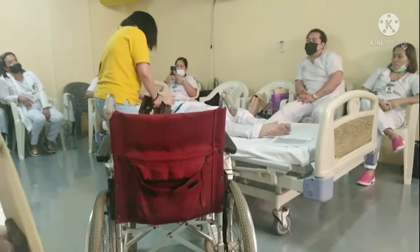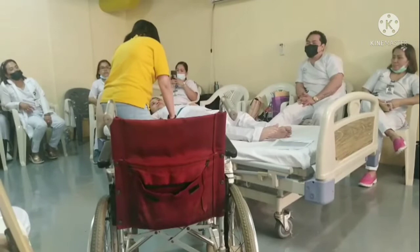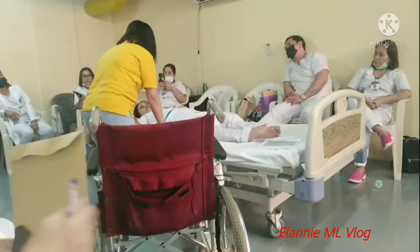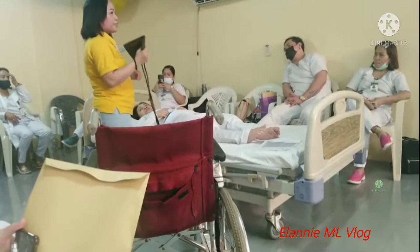Hello ma'am, what is your name? Okay, Cynthia, are you okay? What do you feel today? Are you feeling pain? Okay ma'am, I will transfer you to radiology to check your x-ray, okay? Is that okay for you? Then check the vital signs.